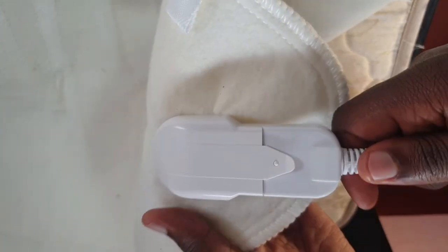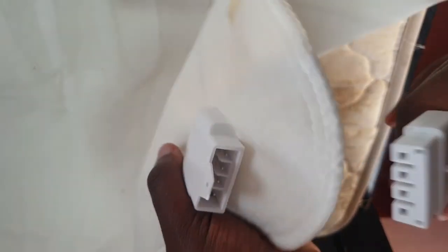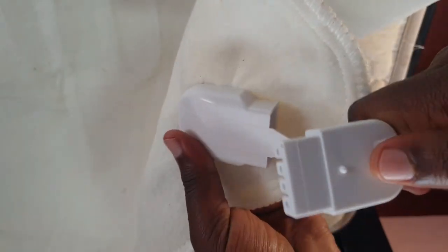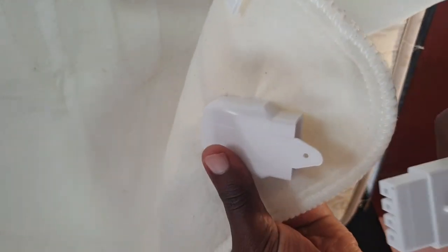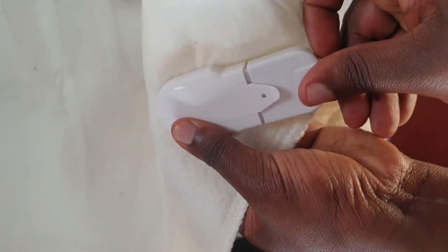One last thing — the SunPower electric blanket is washable. Just remove the power cable connector, then hand wash it or wash it in a washing machine at 30 degrees. Make sure it's completely dry before you put it back in bed and connect it.